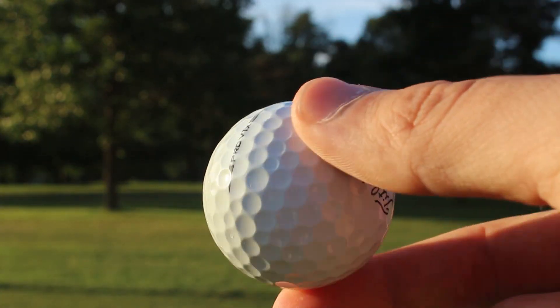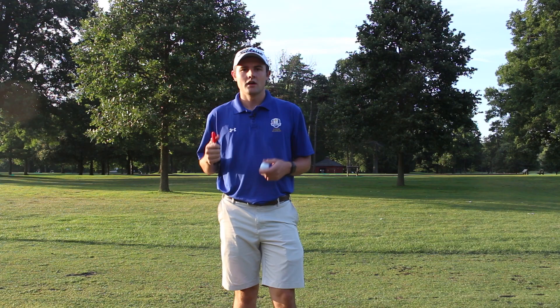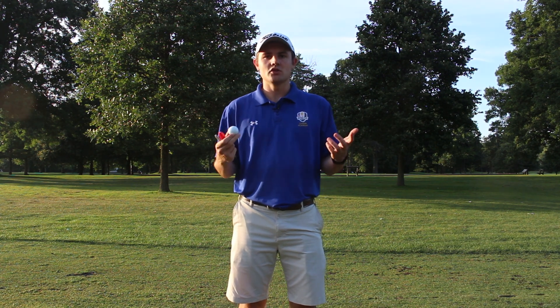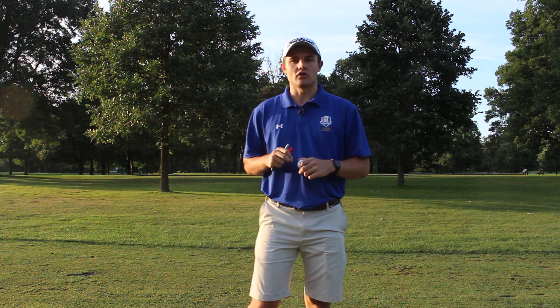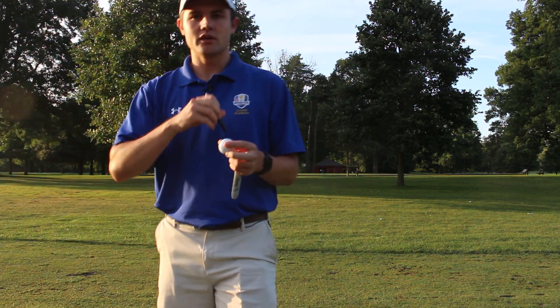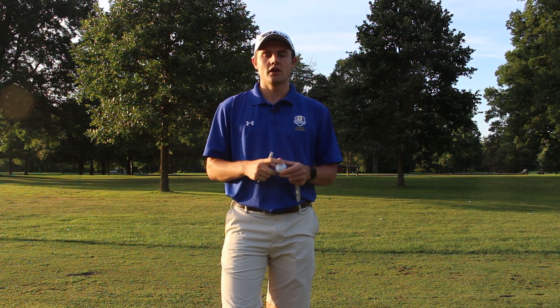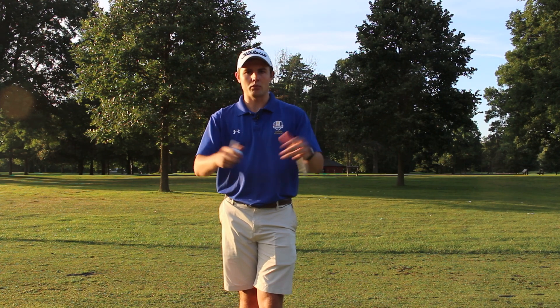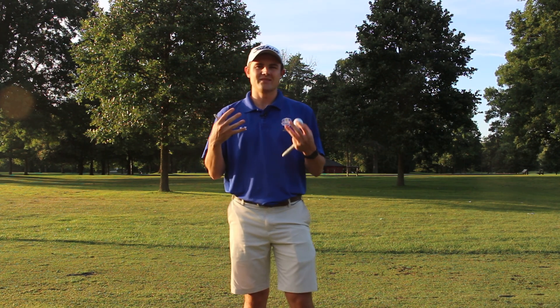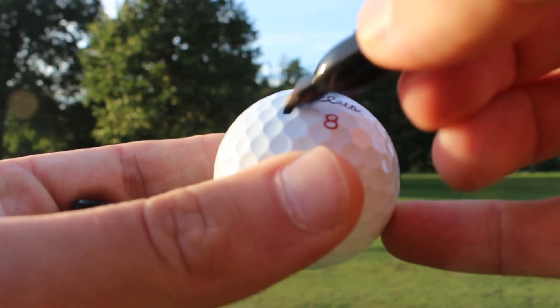Here's the Pro V1X — very standard looking with a small alignment aid, but not as neat as the Vice. For the first test I want to do a blind test. I've played the Pro V1X for six or more years and have no idea what the Vice feels like off the clubface. I'm going to scribble across all the logos with a black sharpie so I have no way of telling which ball is which.